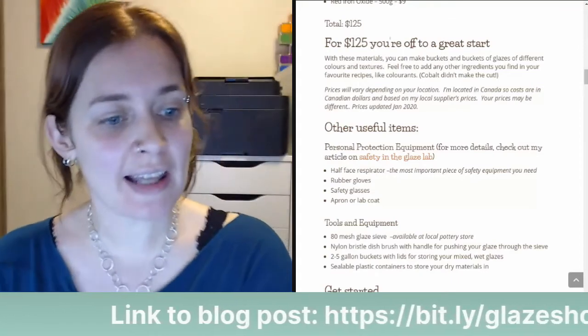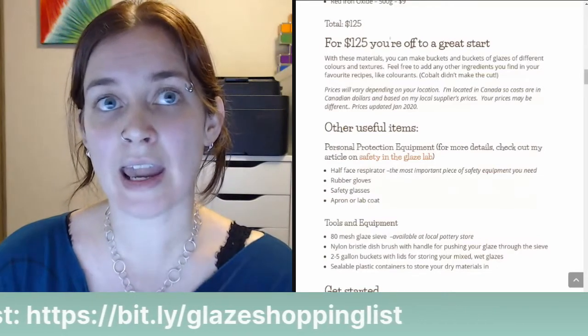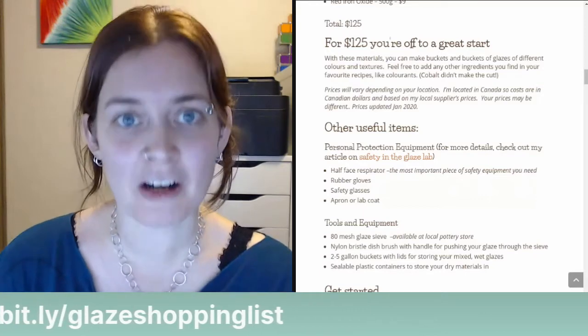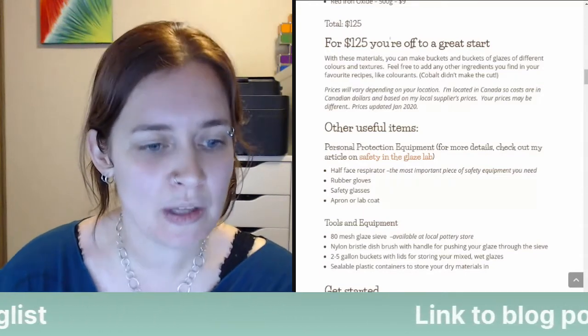Someone notes: freezing clay is a problem though. Yes — clay contains water, and when the water freezes it can cause issues with your clay. It requires a lot of mixing to get it back to a good working consistency.